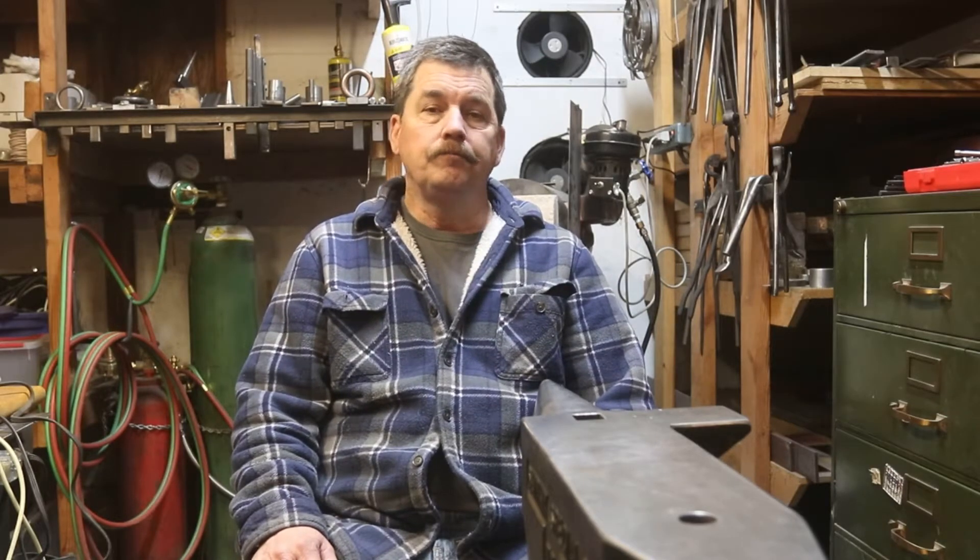In this video I'm going to show you part of the conversion of my mechanical power hammer into a pneumatic power hammer. I'm going to show some of the steps I took to convert the old mechanical hammer into a newer, better hammer. This is my first video and first editing experience, so please forgive some of the rough editing.